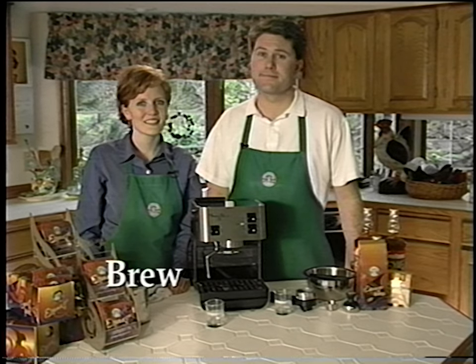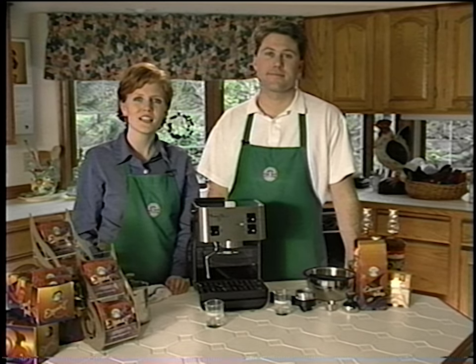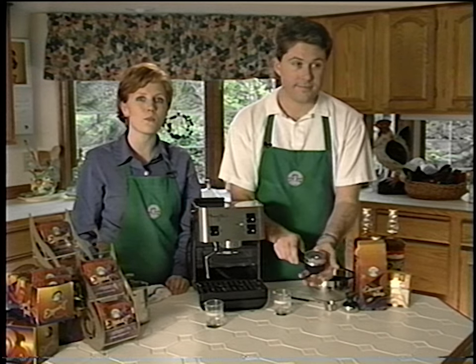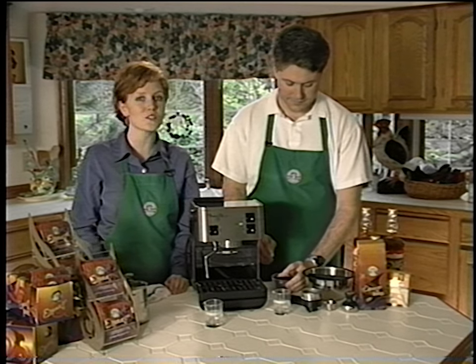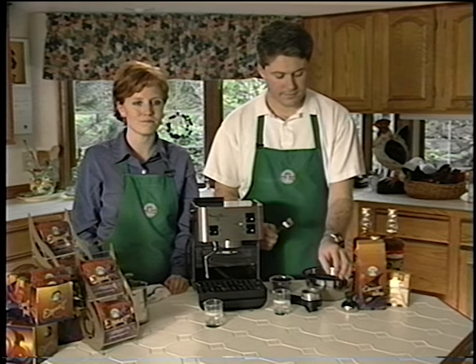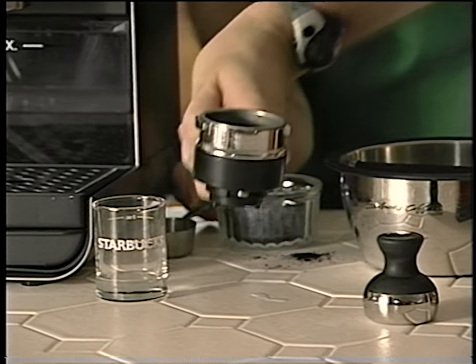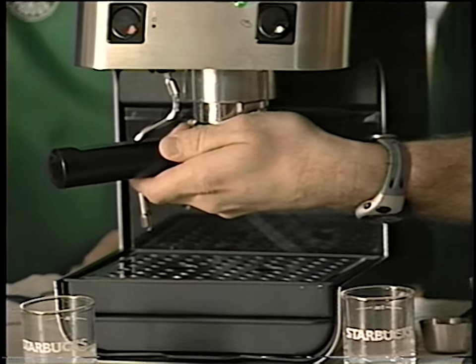Now let's brew! We're going to show you how to create the perfect shot of espresso. For the first shot, we are going to use the portofilter system with the ground coffee insert, using some freshly ground Starbucks espresso roast, along with our scoop and tamper. Measure one scoop of Starbucks espresso and place it into the portofilter basket, tamping lightly. Place the portofilter into the brew head and move the handle all the way to the right as far as it can go. Let go and it will automatically snap back into place — that's how you know when the portofilter system is properly positioned.